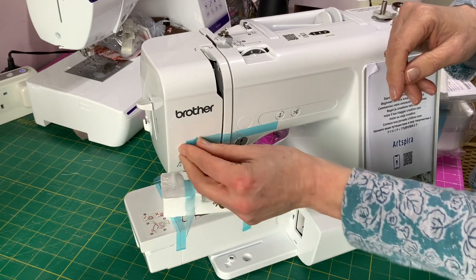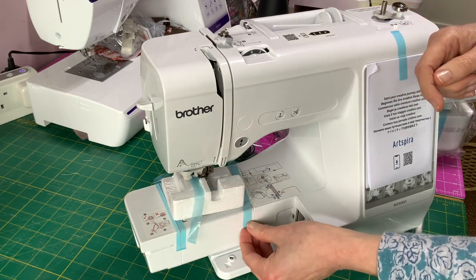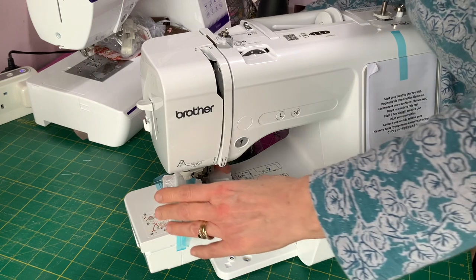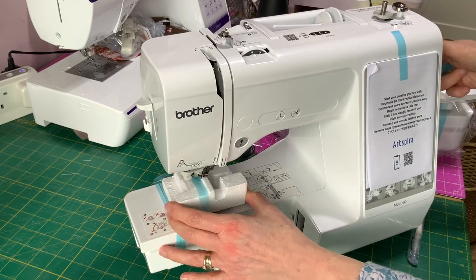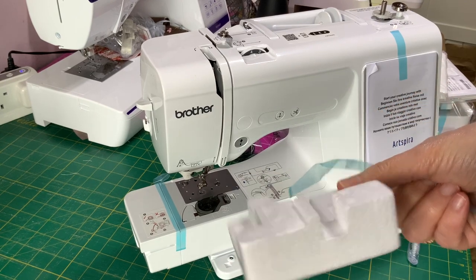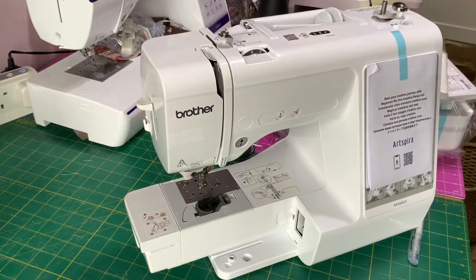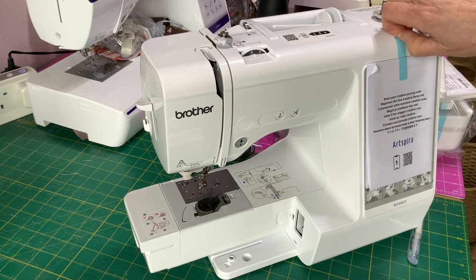When you get your machine out of the box, it's got all this blue tape on. One end is doubled over — just take all the blue tape off. There's a piece of polystyrene underneath the presser foot, so manually raise the presser foot and the polystyrene should just come out. That's useful to keep if you're transporting your machine, as it protects the area where the presser foot is.